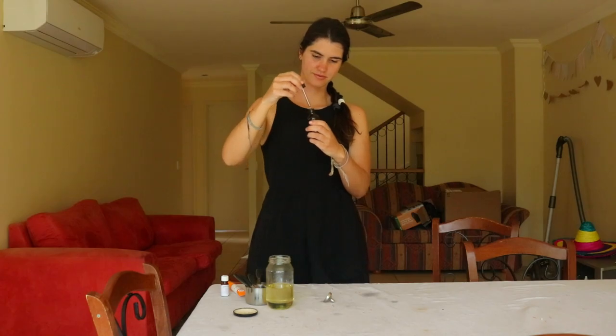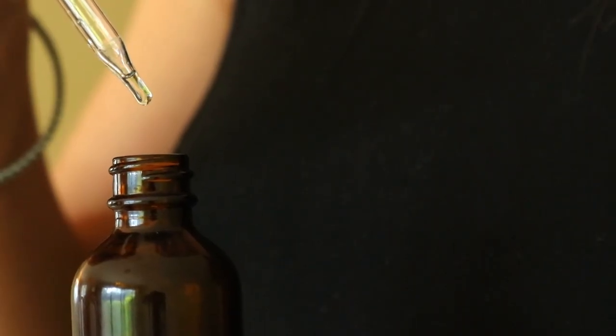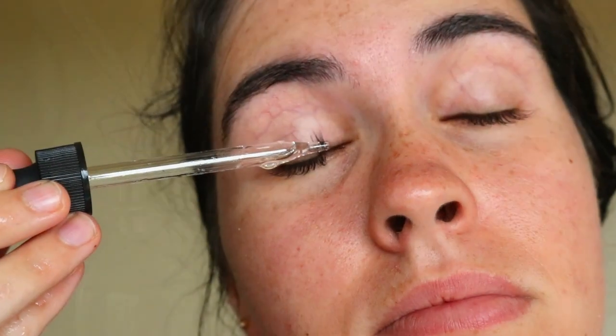Close the bottle and shake the mixture gently to combine the ingredients. Use the serum nightly by brushing the solution onto the lashes, and if you like, you can apply it onto your eyebrows too for extra growth.